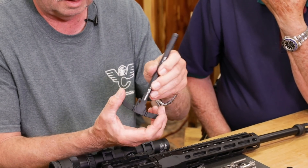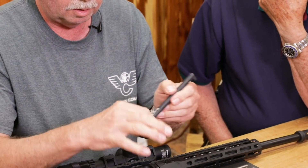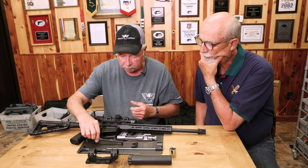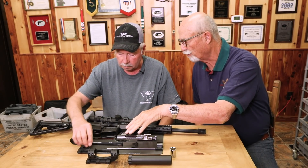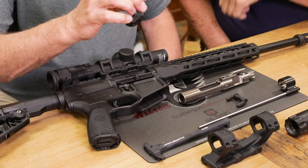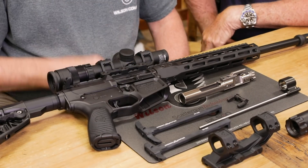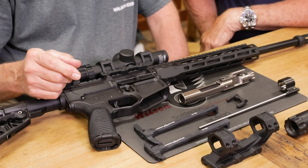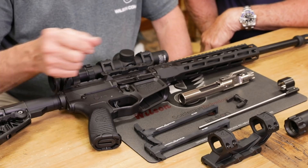It's the same thing — you can operate it from either side or both sides at the same time. These are brand new products, just coming online. We have them for the AR-15 size guns as well as the AR-10 size guns.